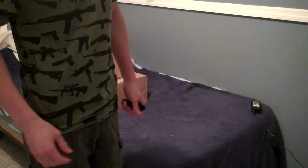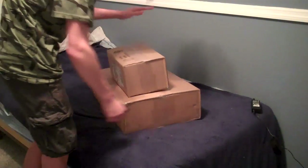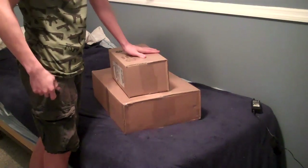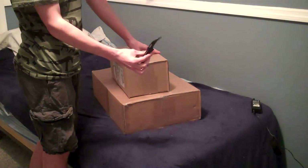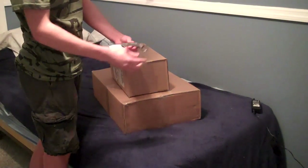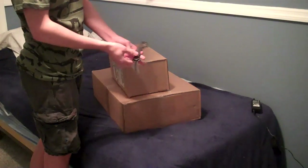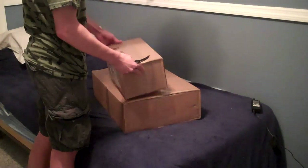Hey guys, this is Jesse from Bloodthirsty Airsoft. I'm sorry you can't see my face, but I got two packages today again. And I'm going to be opening them with the official Bloodthirsty Airsoft knife. The reason I call it the official one is because it has curved talons on a vicious dog.